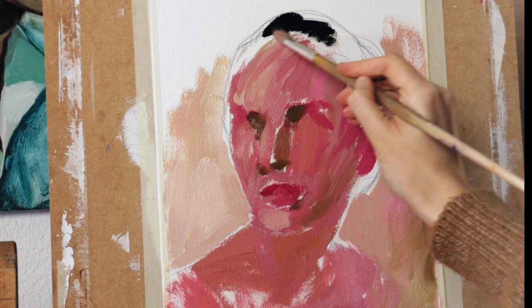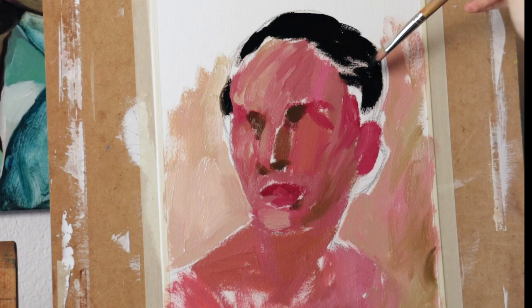By the way, if you're interested in the paper I'm using here, it has a French name that I don't know how to pronounce correctly, so I simply leave the link in the description below.